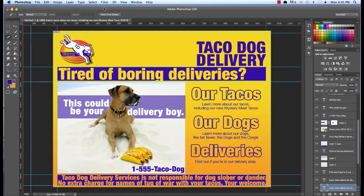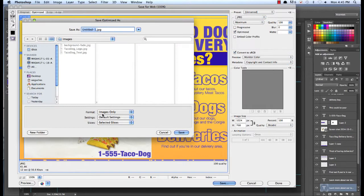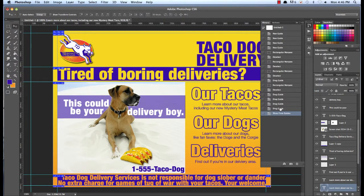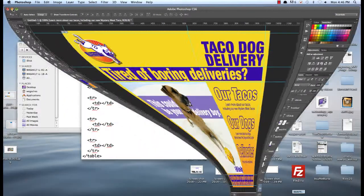So once again, go to my slices, Slice from Guides. I'm going to do Save for Web, click on this one here, and save it. This will be — let's call it Taco Dog Top Banner. We'll go back and edit it until we get back to where we were. I want that guide there still so I'm not going to be grabbing that extra yellow on accident.